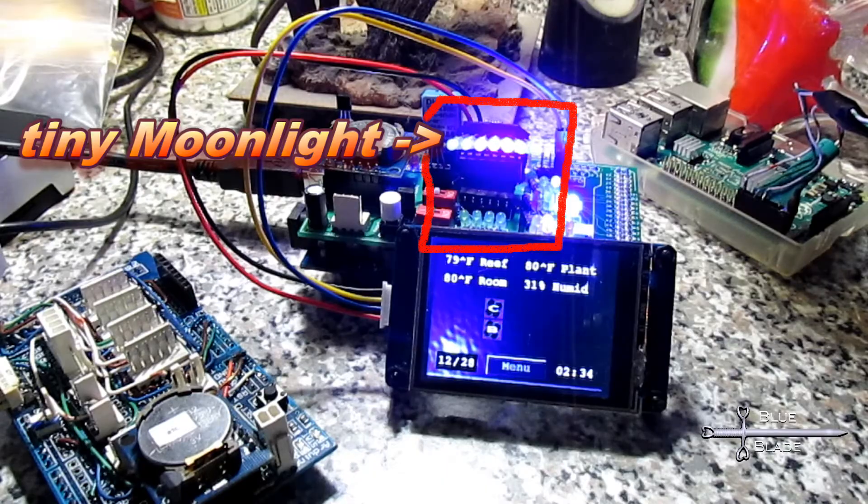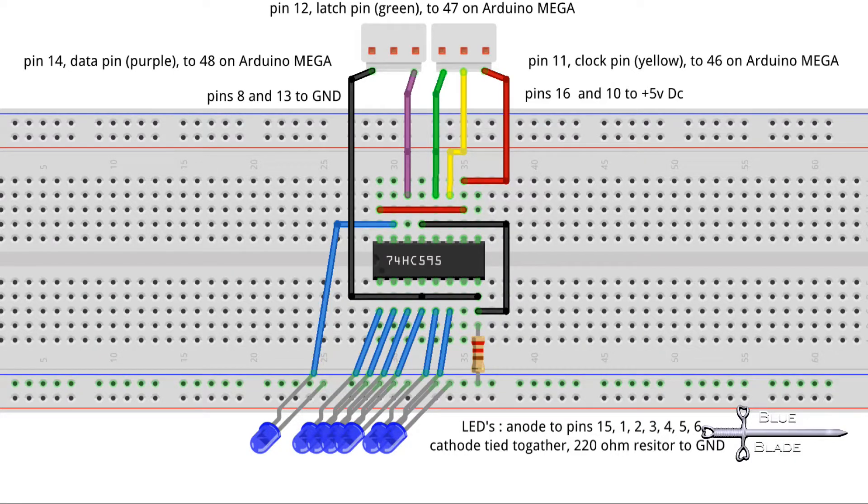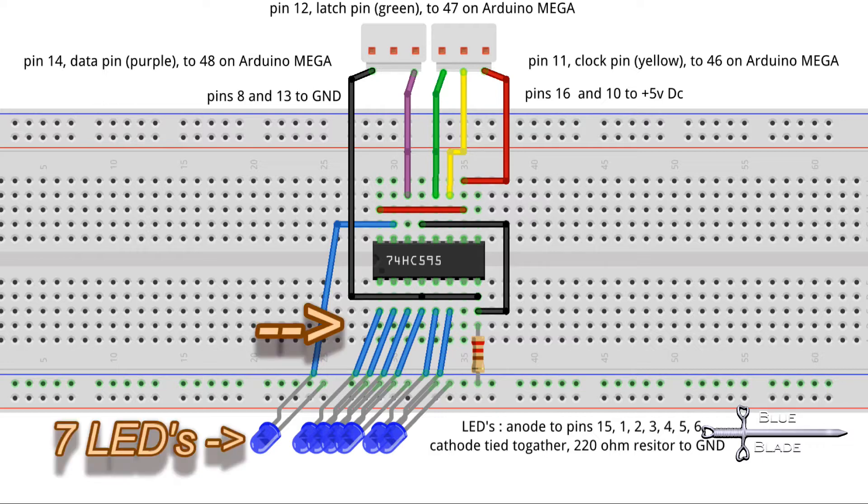Let me show you how. Here's a schematic. I sorted this up on stripboard and tried to make it as compact as possible, but it's wired exactly like this. There's a row of 7 LEDs. When plugged in they are at the top; here they're showing the bottom.